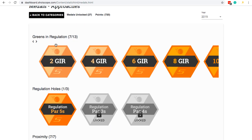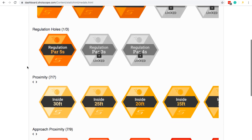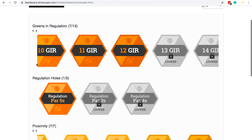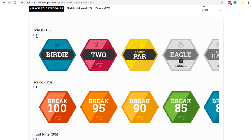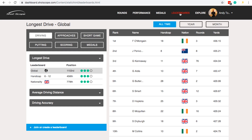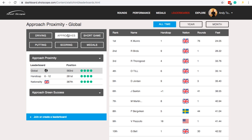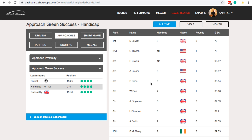They've also introduced something called medals — every time you sign off a round, you have the chance to unlock medals, which is a great way of adding a little bit of competition to your rounds. Some are achievable, like my proximity ones, while others are very difficult — things like number of birdies, eagles, double eagles, a hole in one, or three eagles in the same round. It's nice to have that included. There's also a leaderboard where you can see how you're performing against other ShotScope players — it's about adding competition, making you work harder to up your stats and your game.